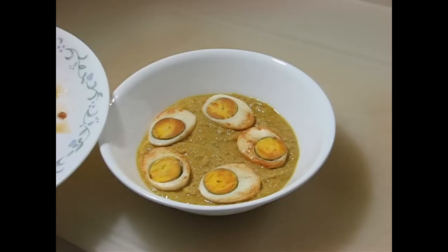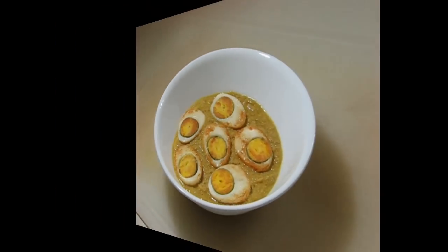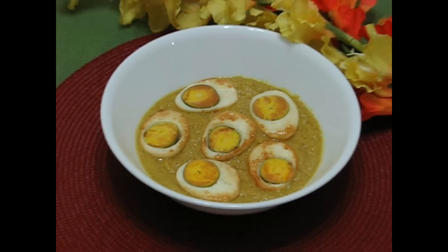It looks great and it is delicious. Enjoy this delicious side dish with rice. Thank you for watching. For more information visit our website.